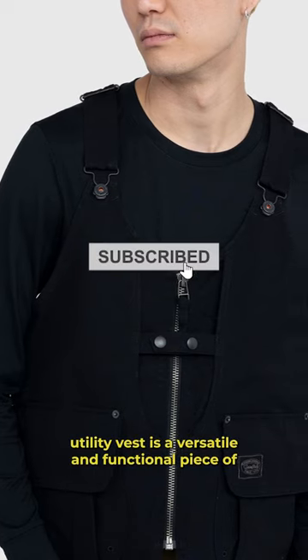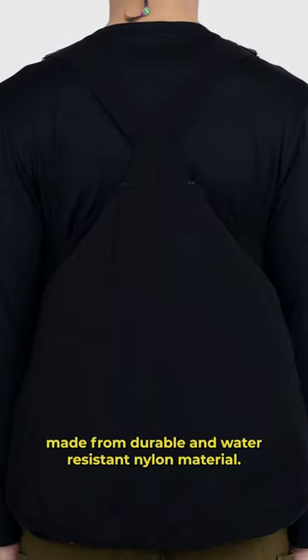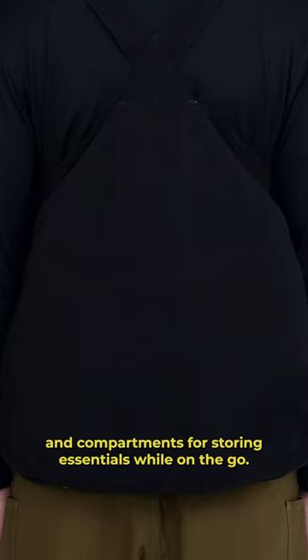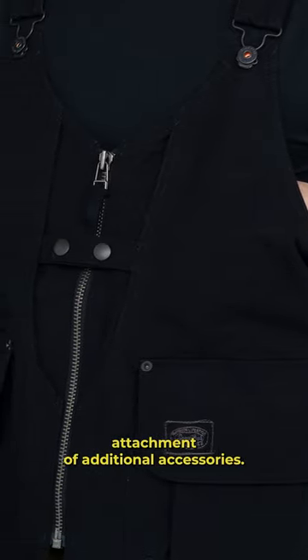The Snowpeak Takibi Utility Vest is a versatile and functional piece of outdoor apparel. Made from durable and water-resistant nylon material, this black vest features multiple pockets and compartments for storing essentials while on the go. It is also designed with a modular system that allows for customization and easy attachment of additional accessories.